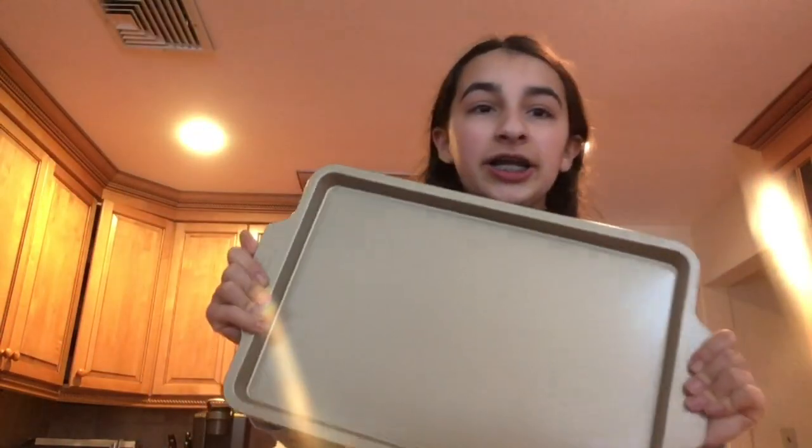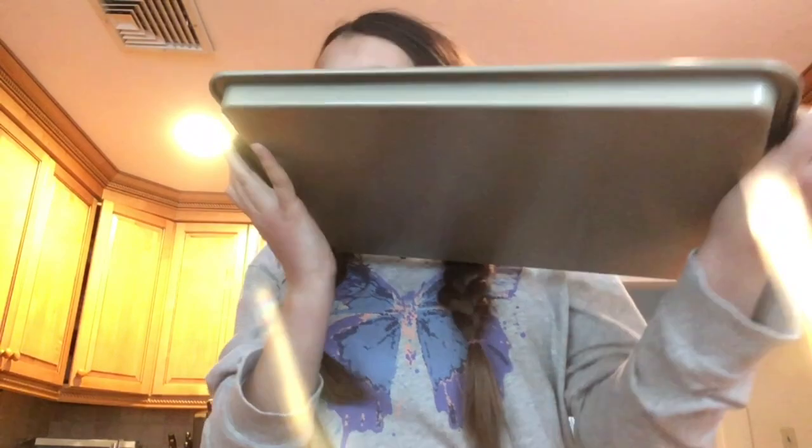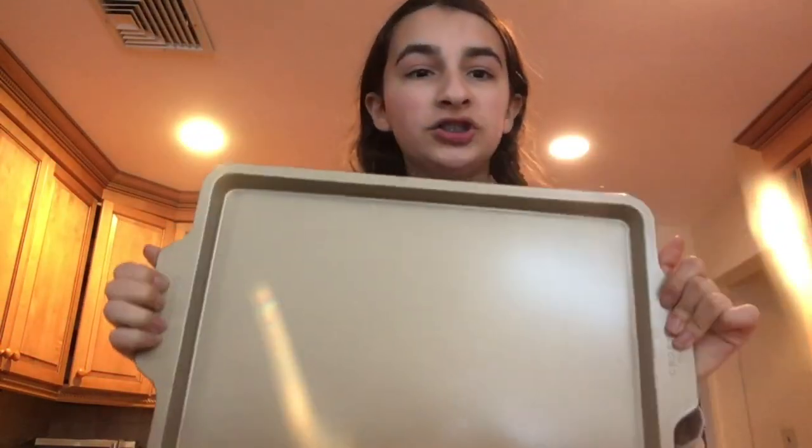Hey guys, welcome back to my channel. In today's video I'm going to be making cookies with you. Today is Easter — happy Easter if you celebrate! I got these cookies the other day and I've never made them before, so I thought why not try them out with you guys. This is going to be a cooking video, which I haven't done in a while. Make sure you like and subscribe!